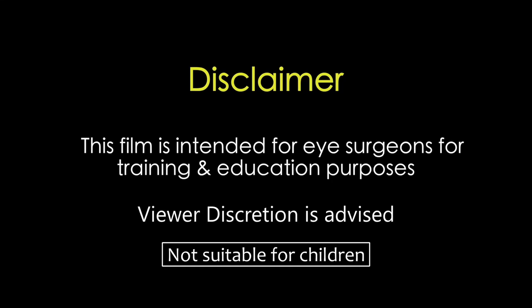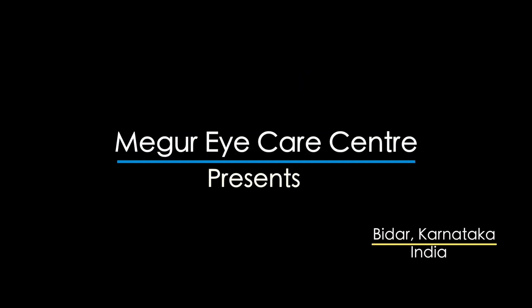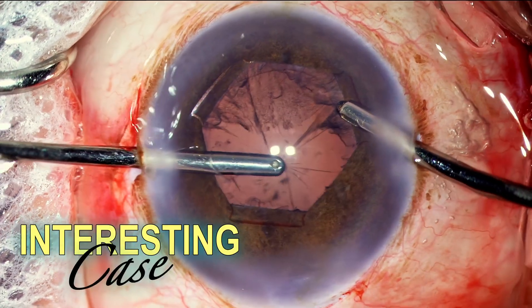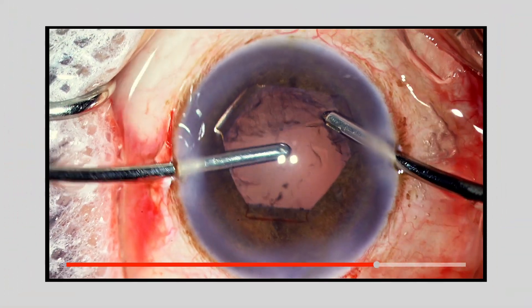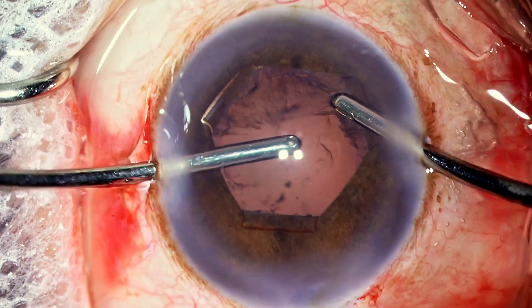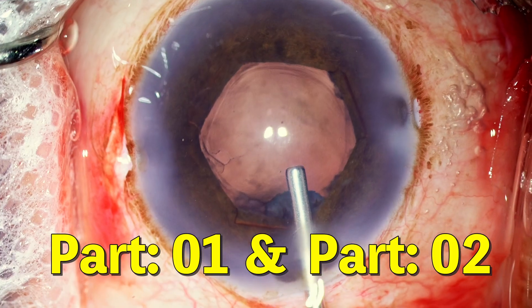This film is intended for eye surgeons for training and education purposes. Viewer discretion is strongly recommended. This is a very interesting case — quite a long case with a lot of things to learn and teach. I'll make it into two parts and let's see how things go.